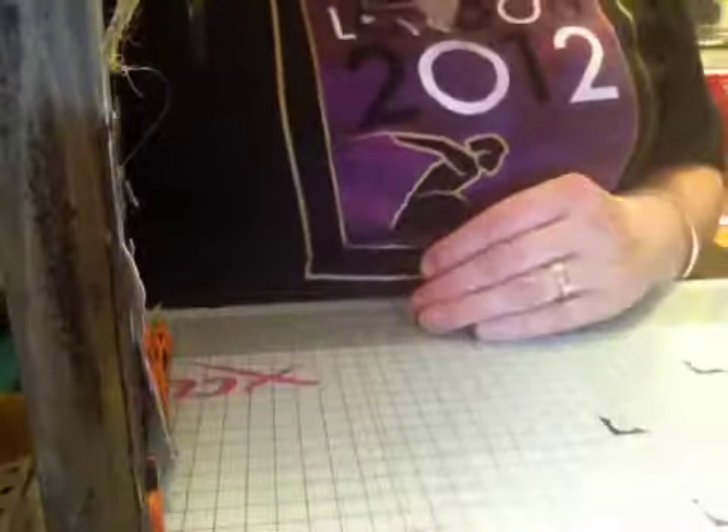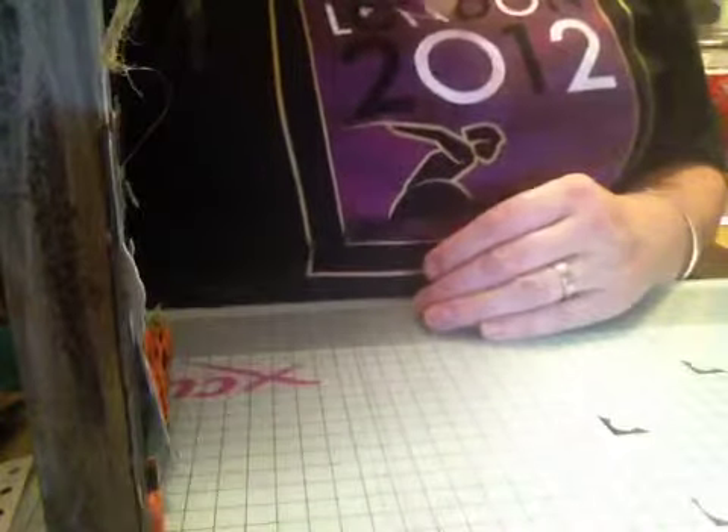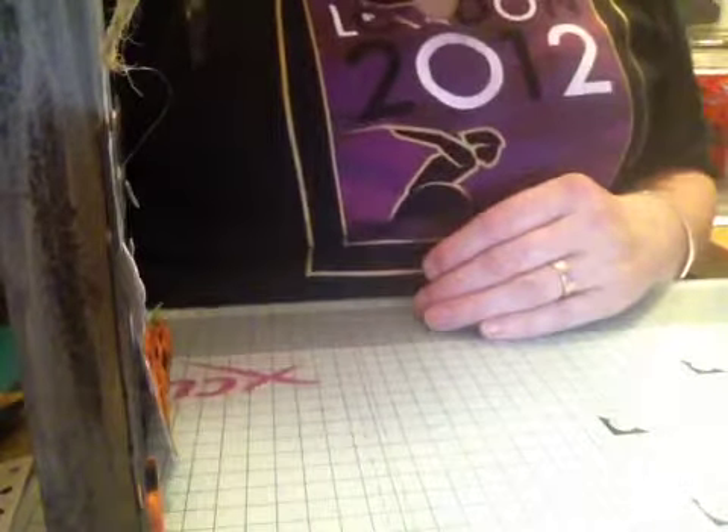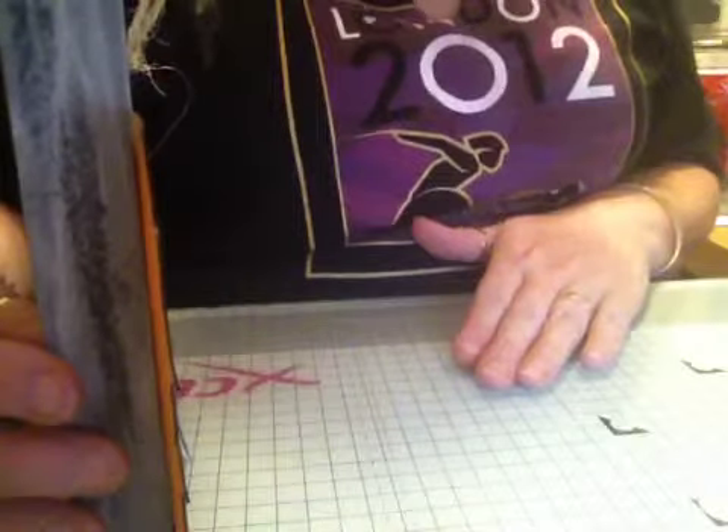Hi everyone, I've just come on to show you this project that I've made. I'm part of LEJ Design's design team and this week is Anything Goes and I love Anything Goes because it's just an excuse to have fun and I've made this.